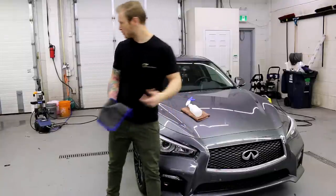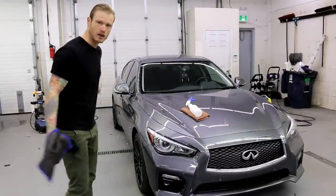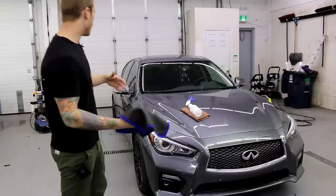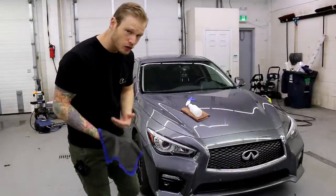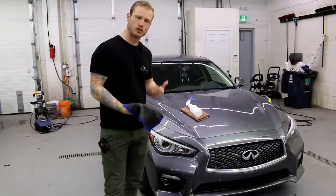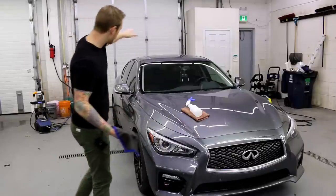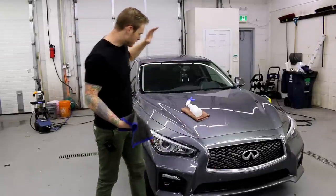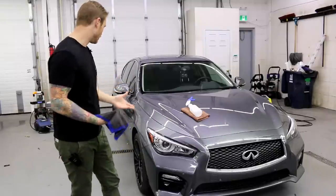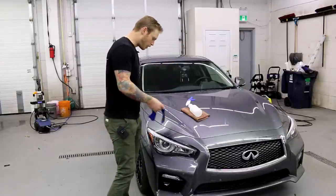I wash the car down first. I use two buckets — one for the wheels and one for the actual car. The grey one is for the wheels, the orange one for the car. I recommend washing from the top down and using a separate sponge or brush for the wheels so we don't drag up brake dust onto the car. I start with the top, go around the vehicle, soap everything, dip the sponge, rinse it off, and keep going around. Then I rinse off the whole vehicle.